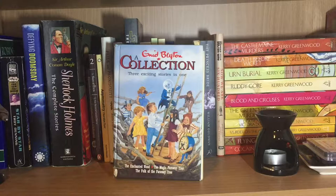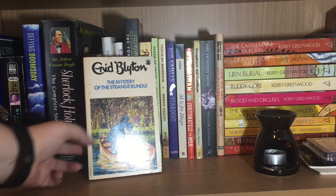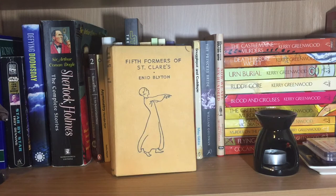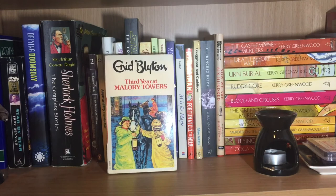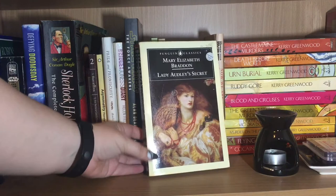Shelf two starts with my Enid Blyton collection, which I loved a lot as a girl. So this is a bind-up of The Enchanted Wood, The Magic Faraway Tree and The Folk of the Faraway Tree. We have a Five Find-Outers mystery: The Mystery of the Secret Room, The Mystery of the Missing Necklace and The Mystery of the Strange Bundle. Then we start my St. Clare's collection with Summer Term at St. Clare's, Second Form at St. Clare's, Claudine at St. Clare's, and Fifth Formers of St. Clare's. I don't actually have all of the St. Clare's and Mallory Towers books, but I did read them all. For Mallory Towers we have First Term at Mallory Towers, Second Form at Mallory Towers, Third Year at Mallory Towers, a second copy of Third Year at Mallory Towers, and In the Fifth at Mallory Towers. And at the top of this stack of books we have Lady Audley's Secret by Mary Elizabeth Braddon.